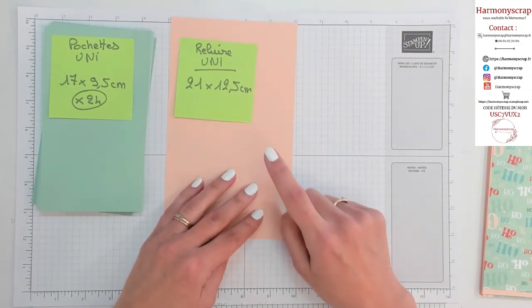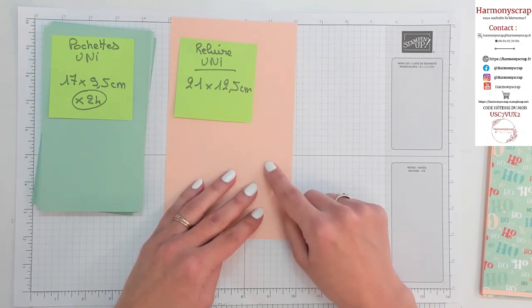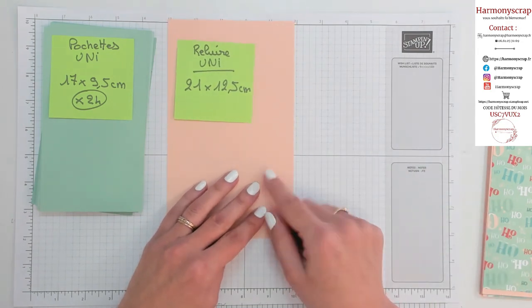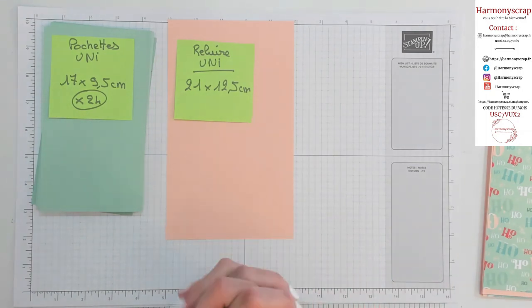Il vous faut aussi, dans le même papier, un morceau qui mesure 21 par 4 cm, qui va nous servir à cacher la partie accordéon. Vous allez voir, ça va être tout simple. Donc 21 par 4,5 cm. Mais vous aviez aussi les mesures.